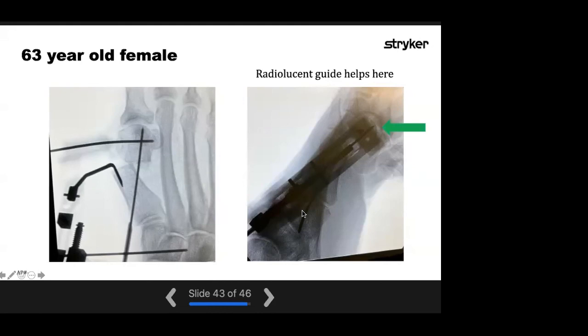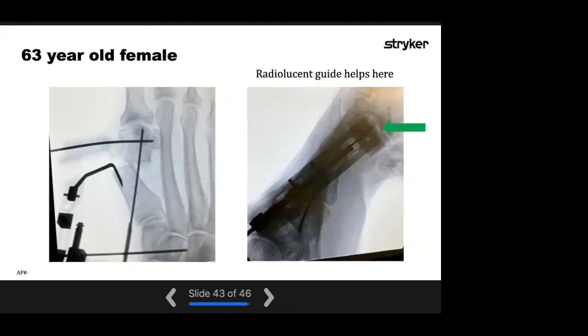There are no other questions in the chat. Thank you, Dr. Mangone — that was an amazing presentation on the solo guide with tips and tricks, given it's only been out for a few months. Thank you everybody for joining. We also have another Pro-Step refresher course coming up on July 26th at 7 PM — be on the lookout for that invite. If you have any questions, please let the Stryker people know. Thank you for your attention, and thank you Jennifer and Stryker for the opportunity.